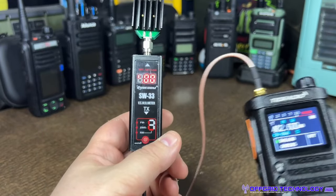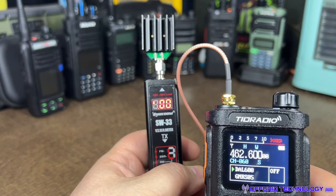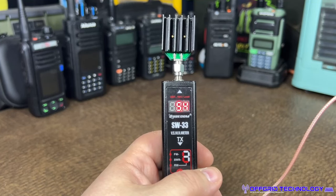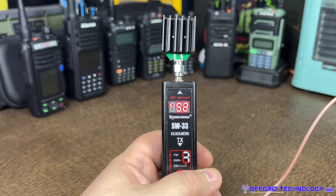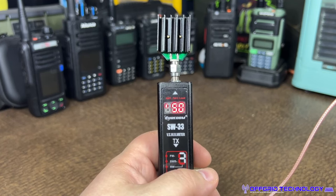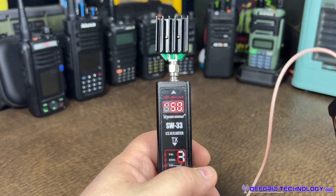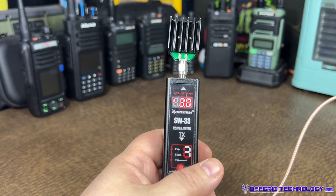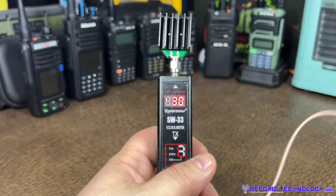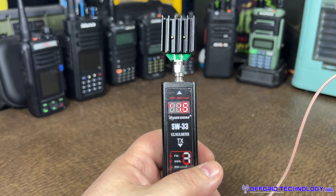I've got the radio hooked up to a power meter going into a dummy load. We're set to a repeater channel — 462.600 input, so when I transmit it'll be on 467. Transmitting on high, we're getting 5.5–5.4 watts, so definitely not a 10-watt radio. The original H8 was designed to be 10 watts; this Gen 2 is a 5-watt radio. On medium we're running about 3 watts — a little above the claimed 2.5, but not too shabby.